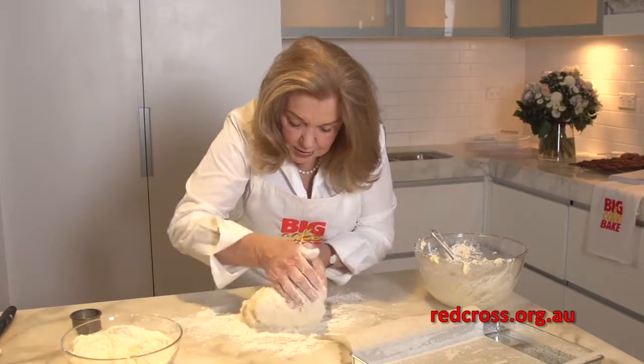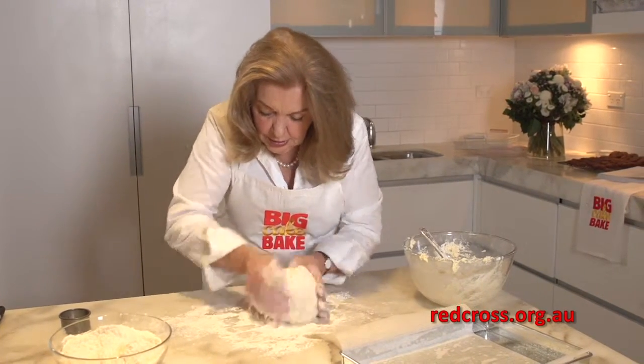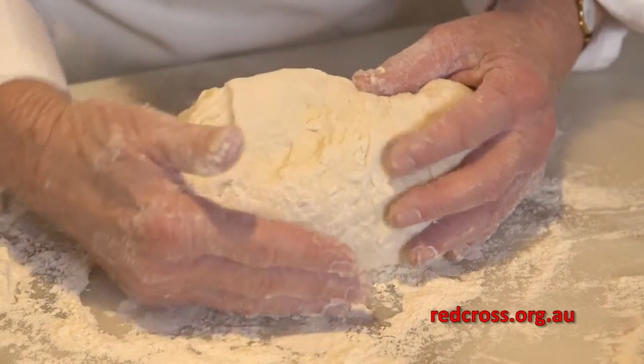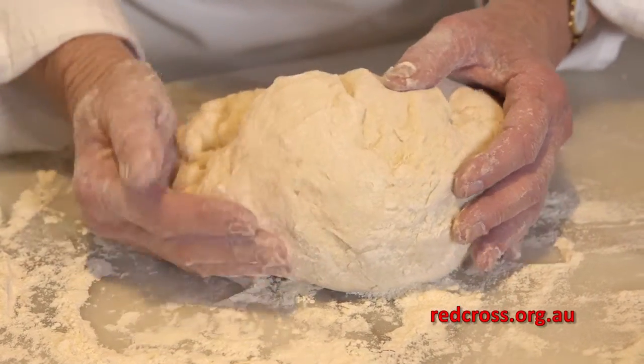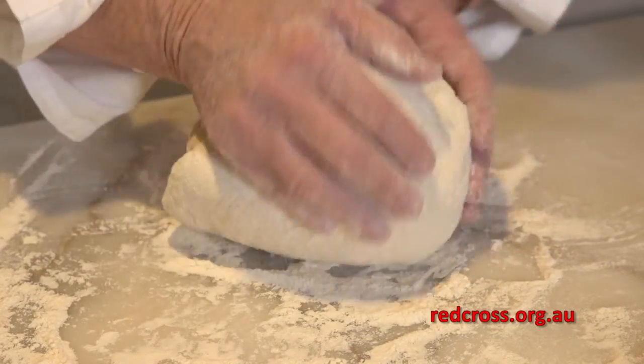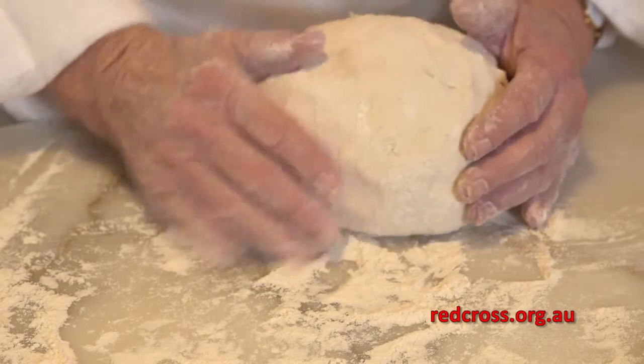Just tuck those outside edges gently into the middle of the dough. What you're really doing is bringing the outside edge of the dough into the centre in an effort to get a nice smooth top to cut the scones out of the dough.